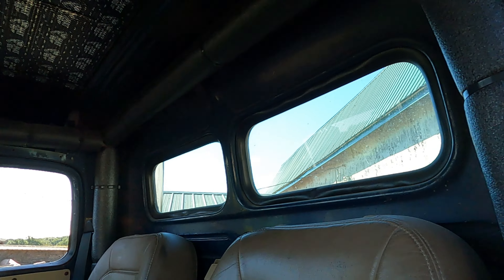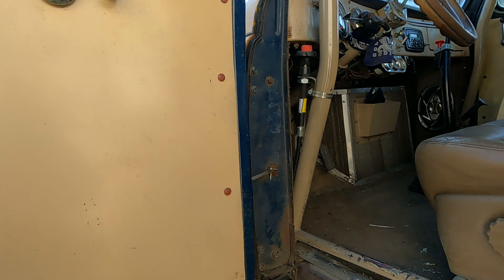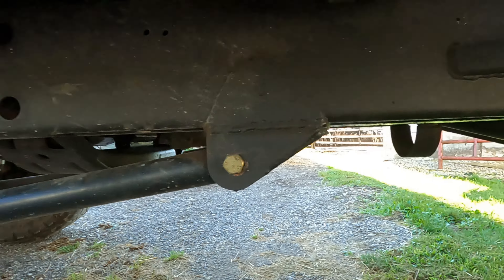We've got lap belts in there. Where are the seats from? I got them from a junkyard — some foreign car — for like $150 bucks.